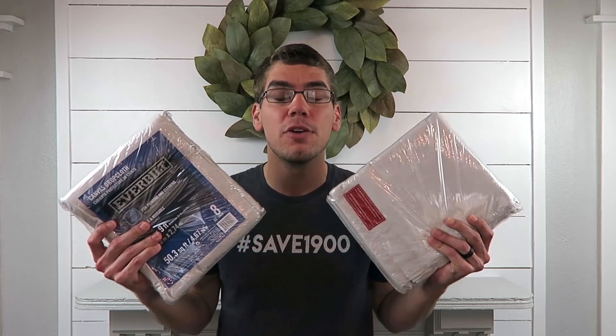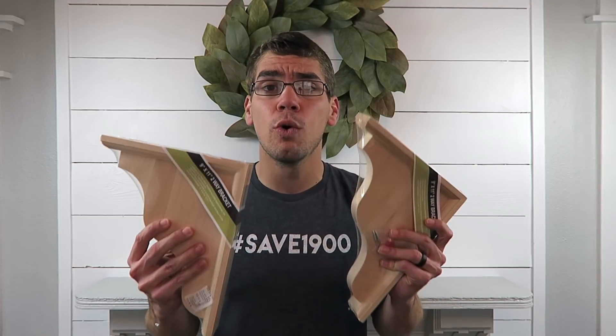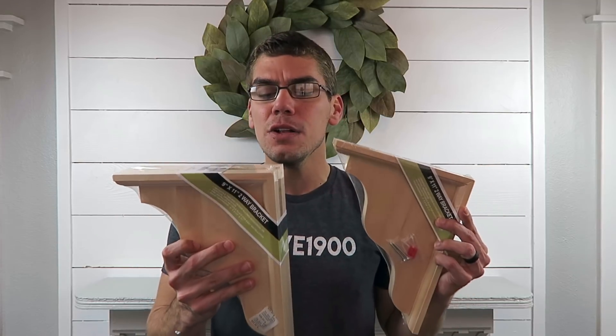Here is a list of items you will need to recreate this look. First off, you will need two drop cloths. I picked these up from Home Depot — it will depend on your window size, but I got the six-foot by nine-foot, and I believe these were ten dollars a piece. Next, you'll need two wood corbels that I also picked up from Home Depot, and these were ten dollars a piece.